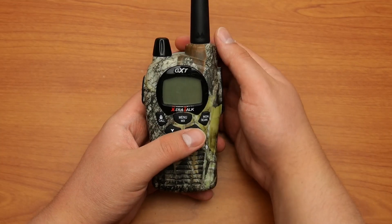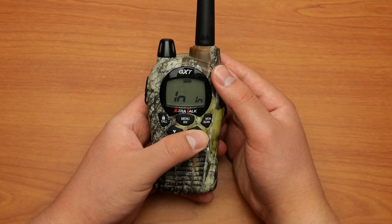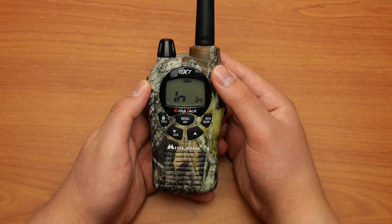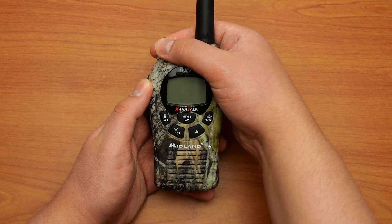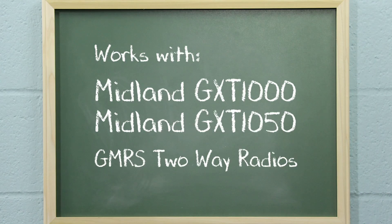On some older versions, the letters LN may appear on the display and the radio will be locked. If this occurs, turn the radio off and turn it on again. The radio should be reset to factory defaults. This procedure works on the Midland GXT-1000 and GXT-1050 GMRS two-way radios.